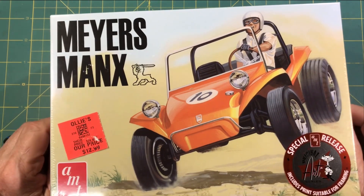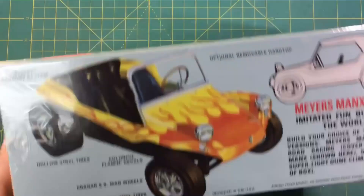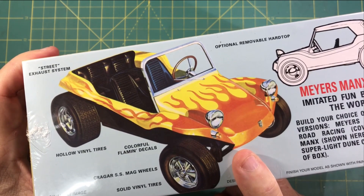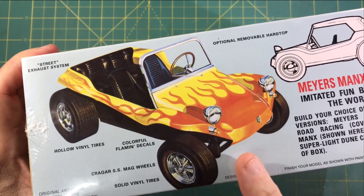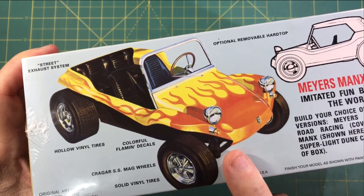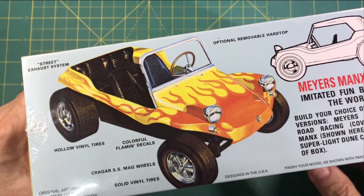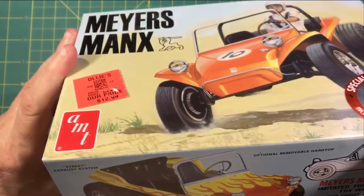But mine never had this — the '70 Vette or this one. I kept going back and checking on them to see, but they never did. And Neil, again, dude, you the man. I'm thinking about doing yellow again, but I don't know. There are like three or four different ways to build this thing. I'm eager to look at the decals and all that other stuff, but we'll get into a box opening on that another time.